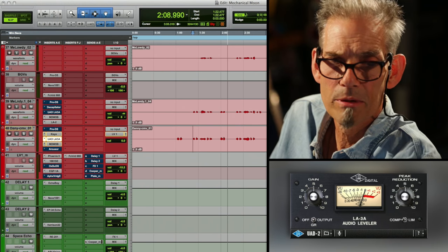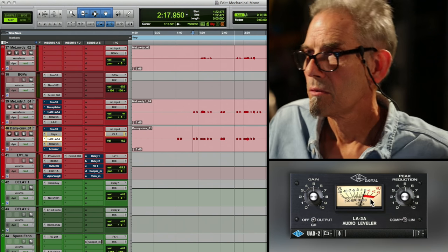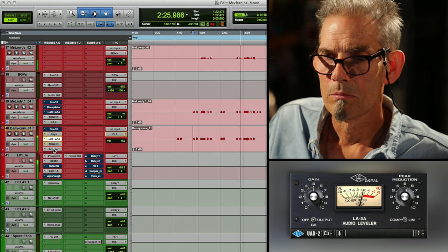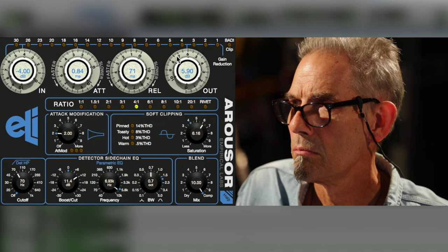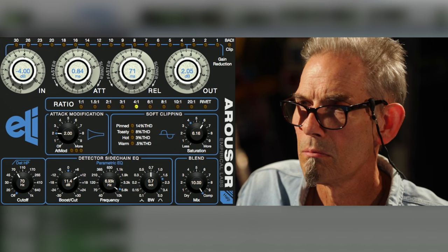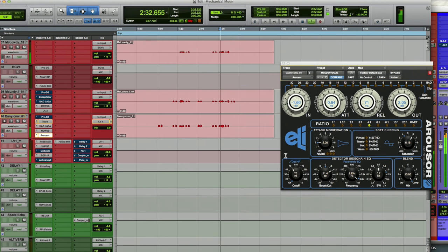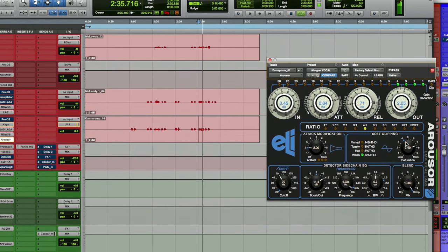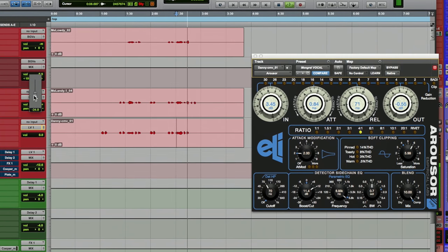Because I know I'm going to probably bring up some of those drums and make things a little bit more aggressive, I'm going to have to have the vocal up there too. The mechanical moon is going to get you. The mechanical moon loves you most of all. That seems like the loudest part of the vocal.